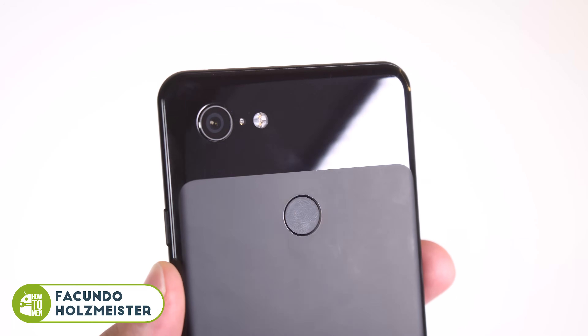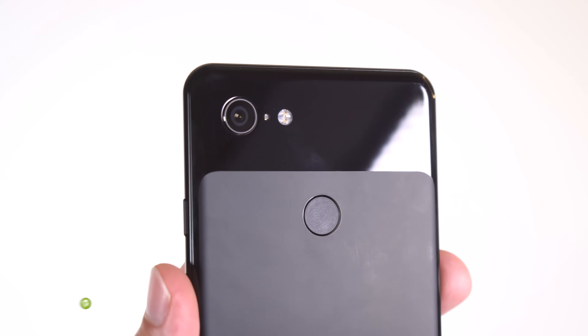Hey guys, Fukunari here with Houtouman. I just wanted to do a quick video. The Pixel 3 no doubt has the best camera on any smartphone yet. It comes to show that you don't need dual or even triple sensors to be at the top of the game.